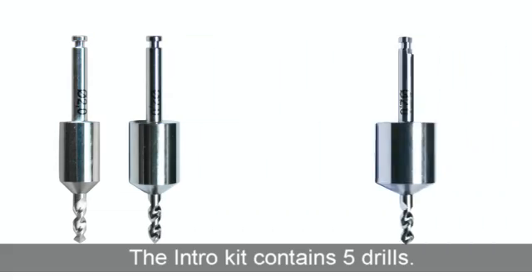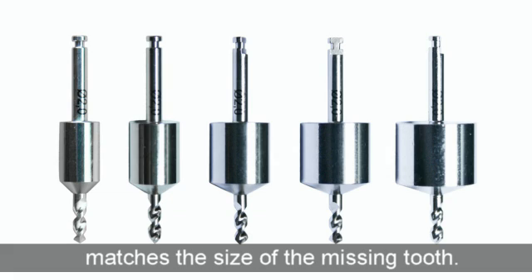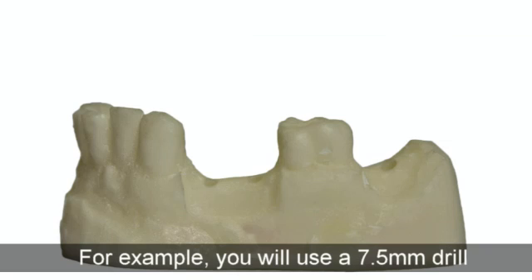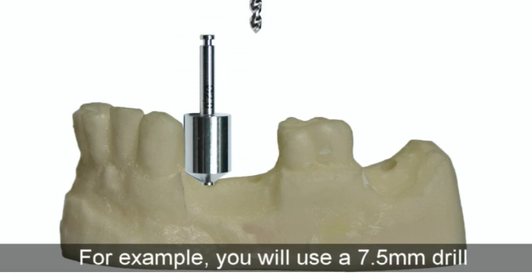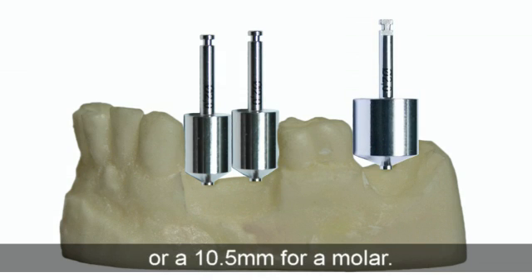The intro kit contains five drills. The diameter of each drill matches the size of the missing tooth. For example, you will use a 7.5 mm drill for a lower premolar or a 10.5 mm drill for a molar.